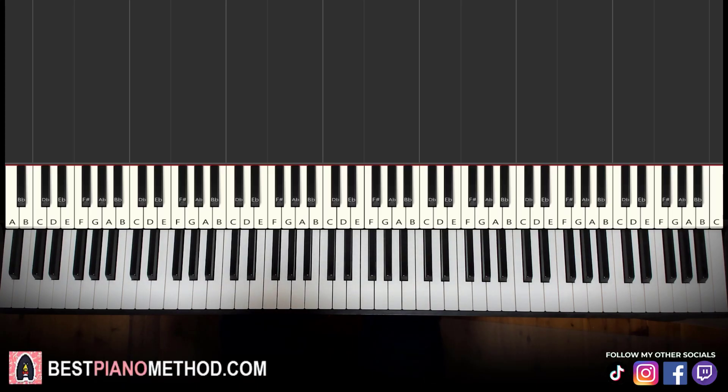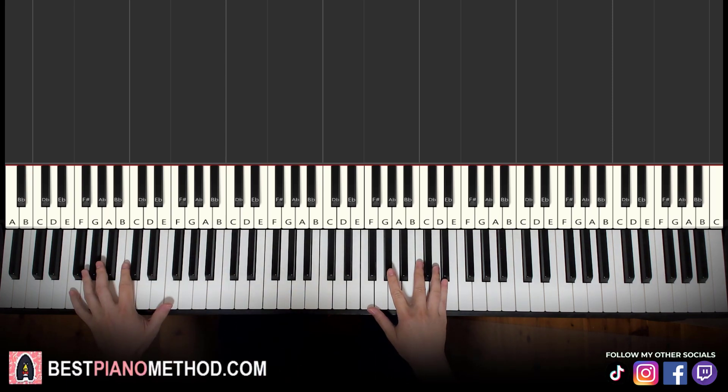Hello guys, this is Amos Doll Music and in today's lesson I'm going to teach you how to play Slow Dancing by V on the piano. Very, very calm and beautiful tune. I'll give you a preview before we start learning it.